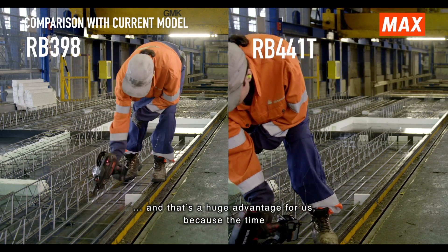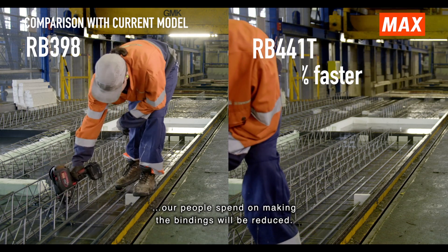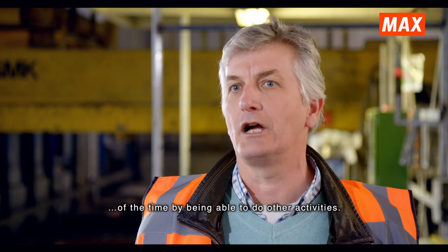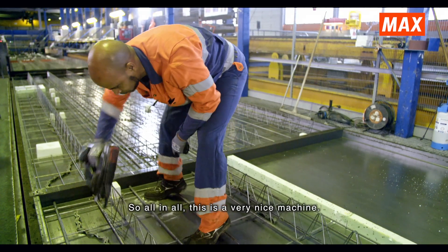That is for us a very big advantage, because the time that our equipment spends on binding is reduced, which means that for the rest of the time we can take on more valuable activities. This is a very nice device.